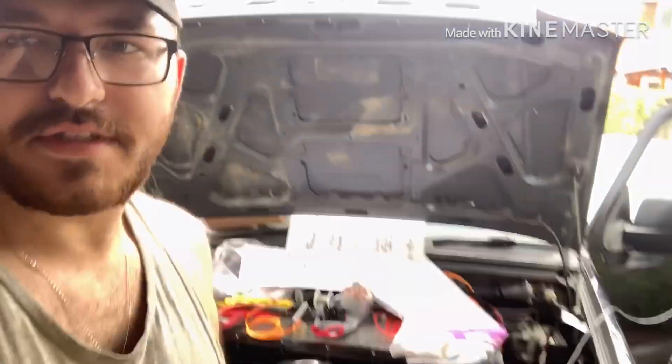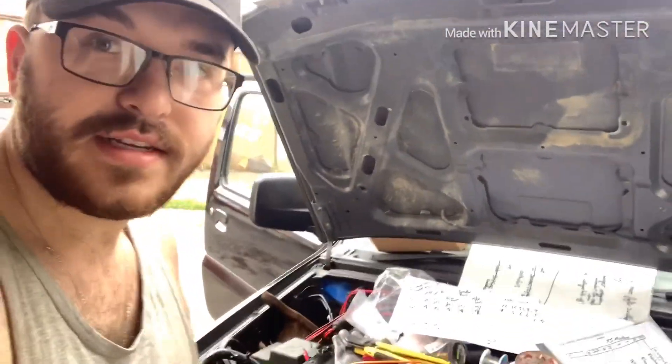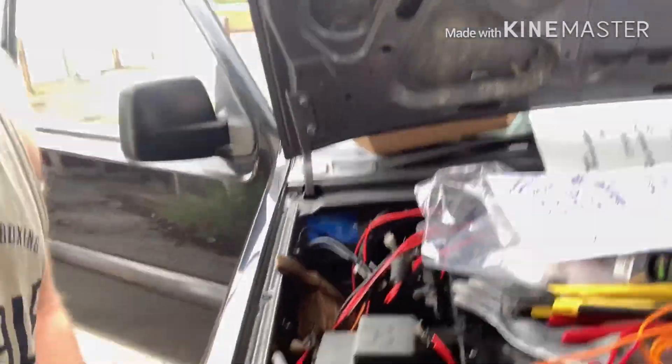Hi everyone, welcome to an update of the Electric Jimny. Since last time, what I've fitted is some more stuff in the engine bay.